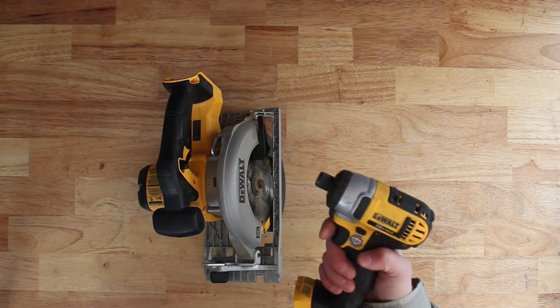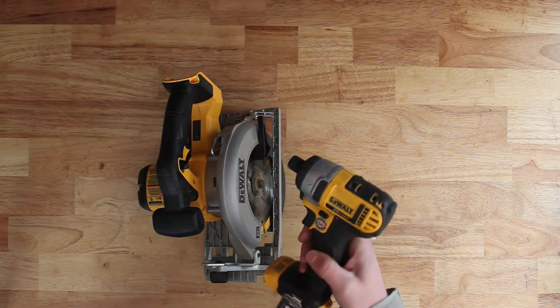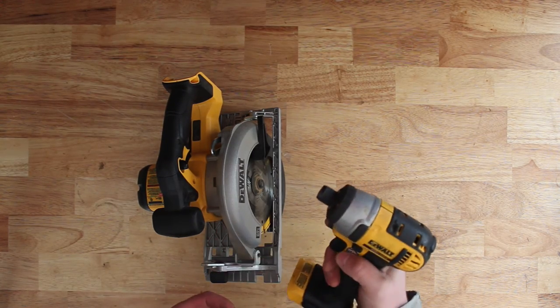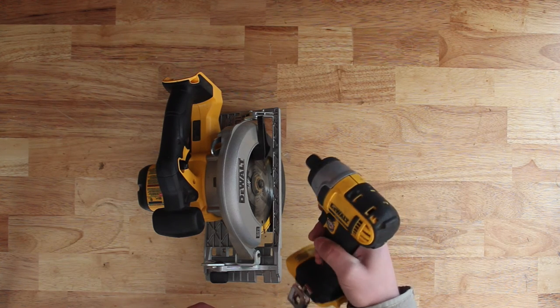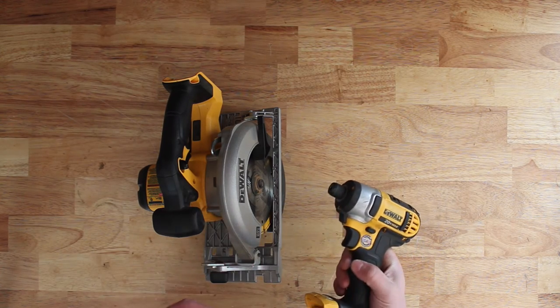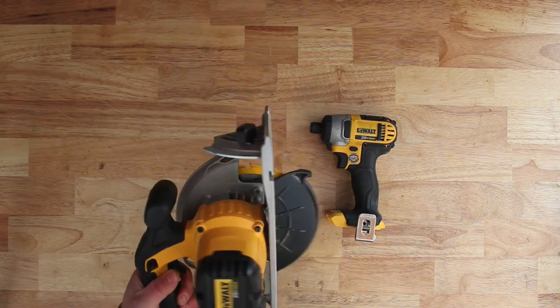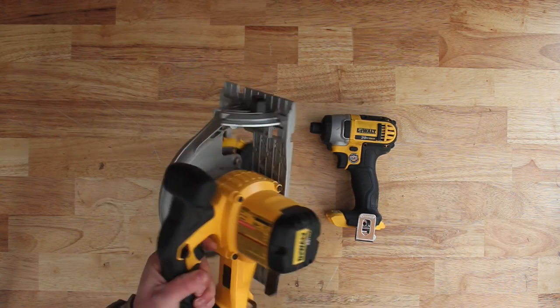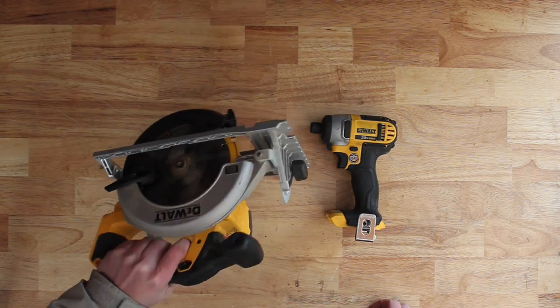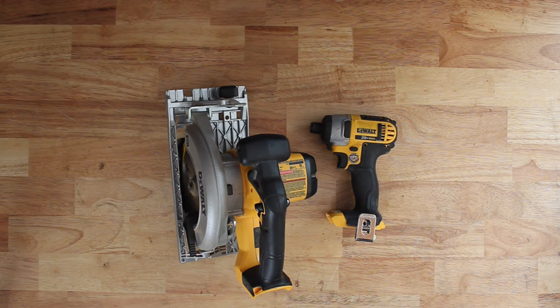Lastly I've got a 20-volt DeWalt impact driver that came with my drill — I got the set at Costco for somewhere around $200, and it came with two batteries and a charger. I really like it. It's good for redoing decks on high-boy trailers, screwing down the planks and stuff like that. I have the adapters so I can put a socket on the end if I want. I recommend the set. I also have this DeWalt 20-volt circular saw that uses the same batteries as the rest of my DeWalt stuff. I also use it for trailer work, redecking the trailer.